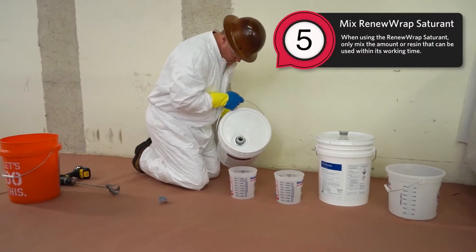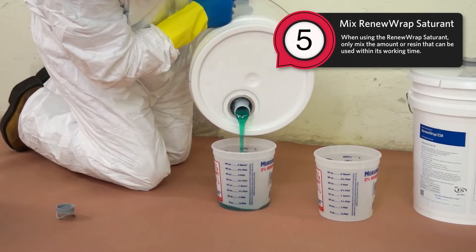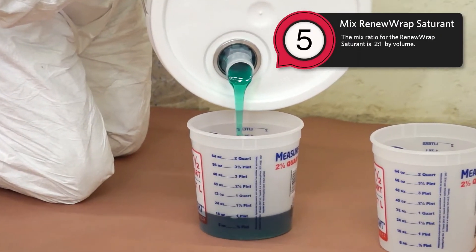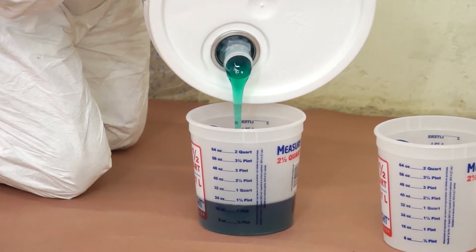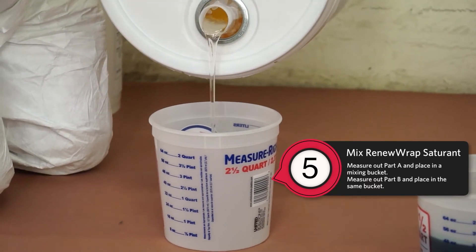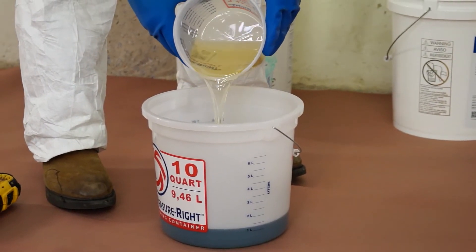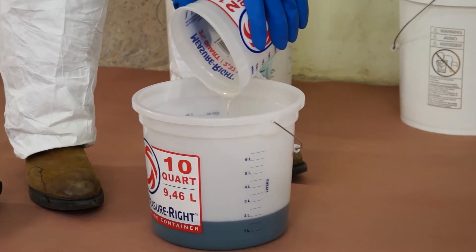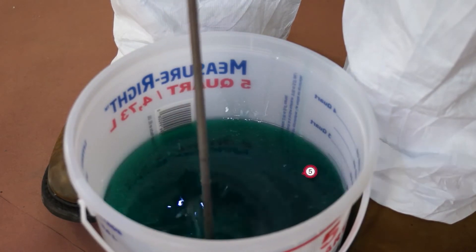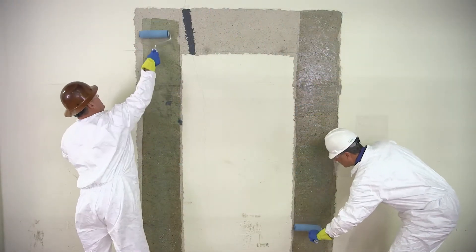Step five: Mix RenewRap saturant. When using the RenewRap saturant, only mix the amount of resin that can be used within its working time. The mix ratio for the RenewRap saturant is two to one by volume. Measure out part A and place in a mixing bucket, then measure out part B and place in the same bucket. Mix the resin for approximately three minutes until it is a uniform color and free of streaks. Apply resin to concrete using a medium nap roller.